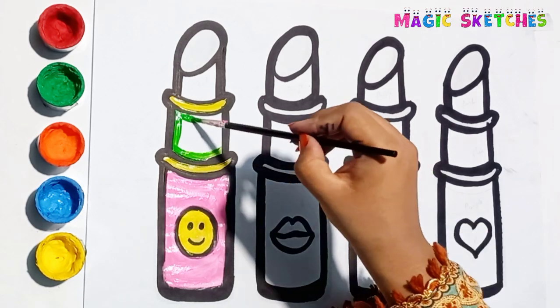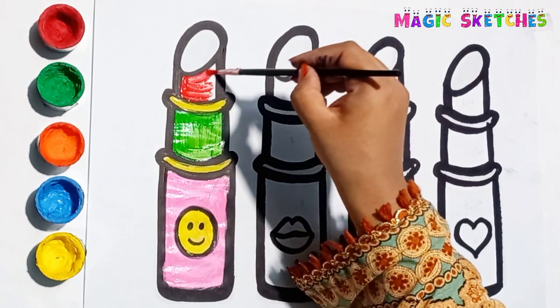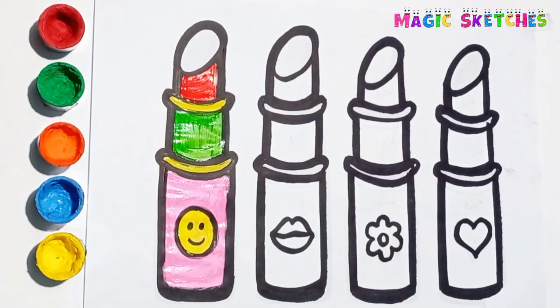Green! Red! It is a bright red lipstick. It's so lovely.